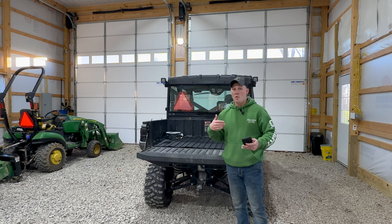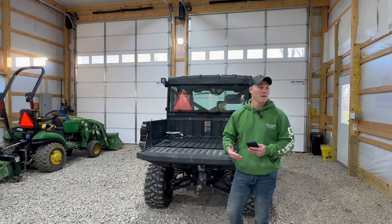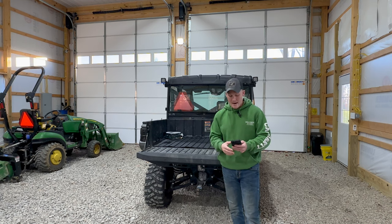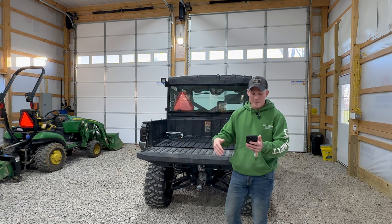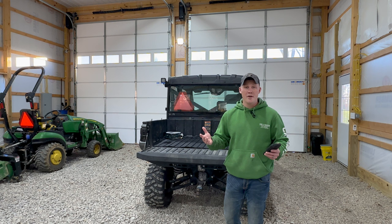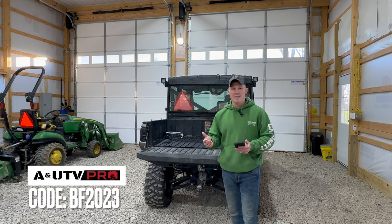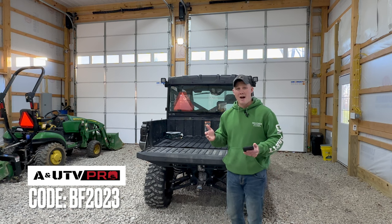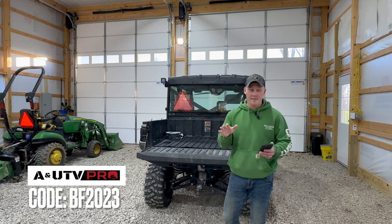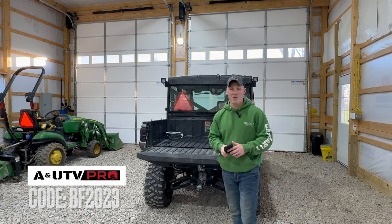Here's the next thing I wanted to cover — A and UTV Pro is going to be having an event right after Thanksgiving for Black Friday and Cyber Monday. They're going to be offering a 15% discount across their entire site, and the way you'll be able to get that is by using the promo code BF2023 — that's BF 2023. That code is going to be in the description so check that out and don't miss out on the Black Friday and Cyber Monday events.